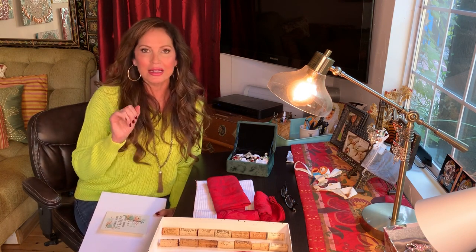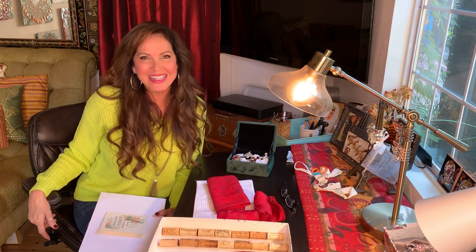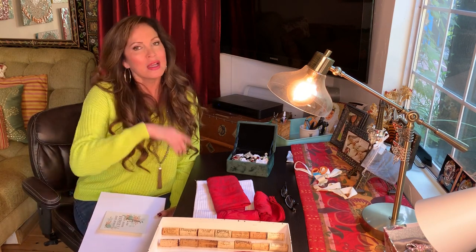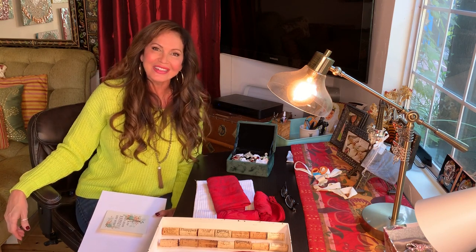That's the craft for today — it's called 'Jewelry for Your Table.' You can find out more in my book 'Jewelry for Your Table,' available at Barnes and Noble and amazon.com. Thank you for watching Lisa Guerrero TV. I hope you enjoyed this craft — make sure you subscribe and watch me on Inside Edition. Thank you and have a great week!